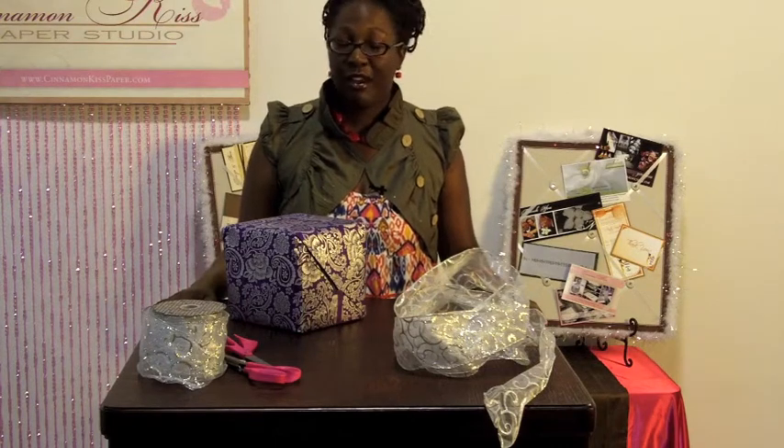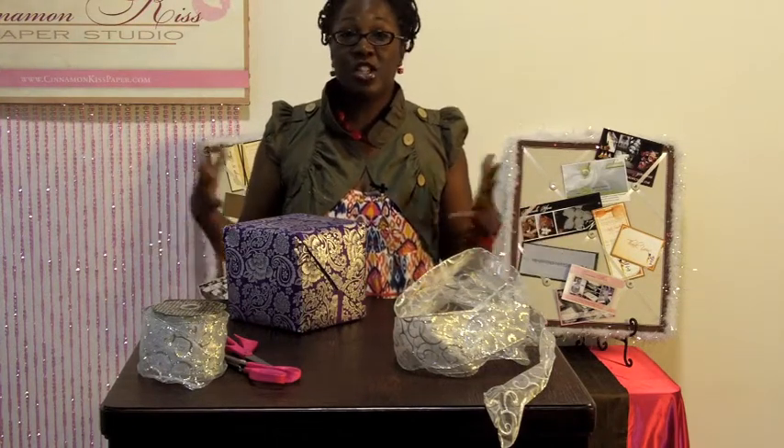Hi, my name is Kay Hill with cinnamonkisspaper.com and today I'm going to show you how to make the perfect gift bow. You know when you go to parties and special events like weddings or anniversaries where you want to give a very nice presentation. Sometimes the bows that you see at those events or even at the craft store may seem a little bit intimidating. They're really not that difficult at all and once you know these few secrets I'm going to show you, you're going to be able to make the perfect gift bow each and every time. Everybody's going to love to see you coming because the presentation is just as much a part of the gift as the gift itself. So let's get started.